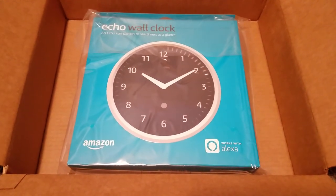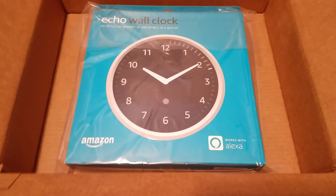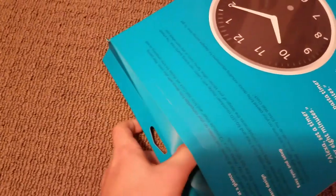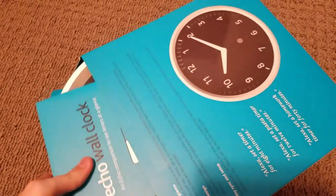Without further ado, let us dive into this really quick. And as usual with any Amazon product, it has the easy little tear there — at least it's easy when you're not trying to film at the same time. So, we'll see how well I can do this with ease here.